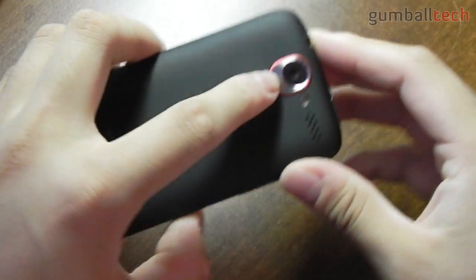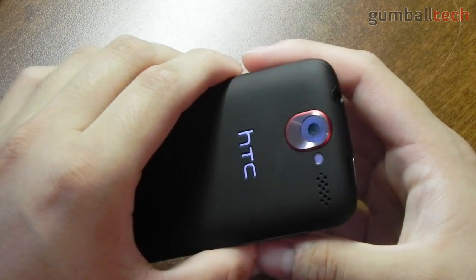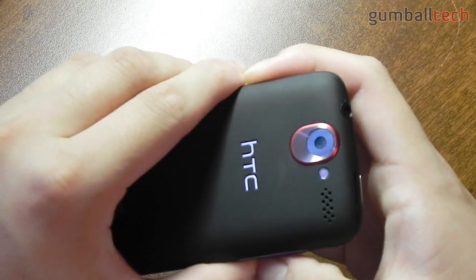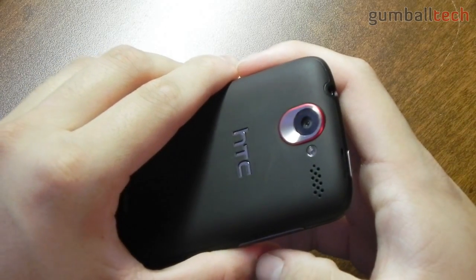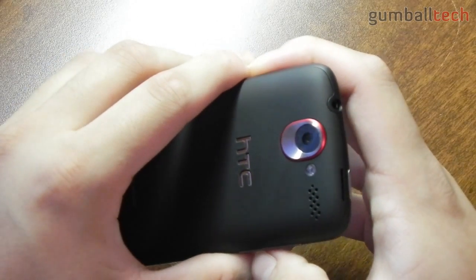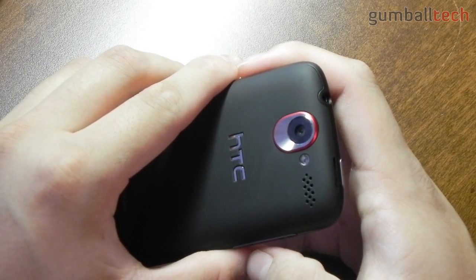Camera quality — I almost forgot about that. Photos and videos taken with the HTC Desire are okay; it's nothing like the iPhone 4, but they do look okay and most people will be satisfied with the quality. I'm not going to show any on video, but if you'd like to see some of the photos I've taken with this phone, you can check out our full review over on GumballTech.com.